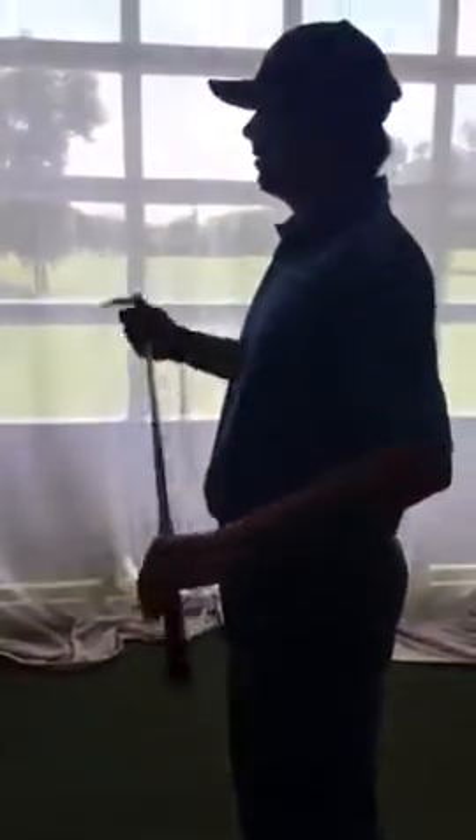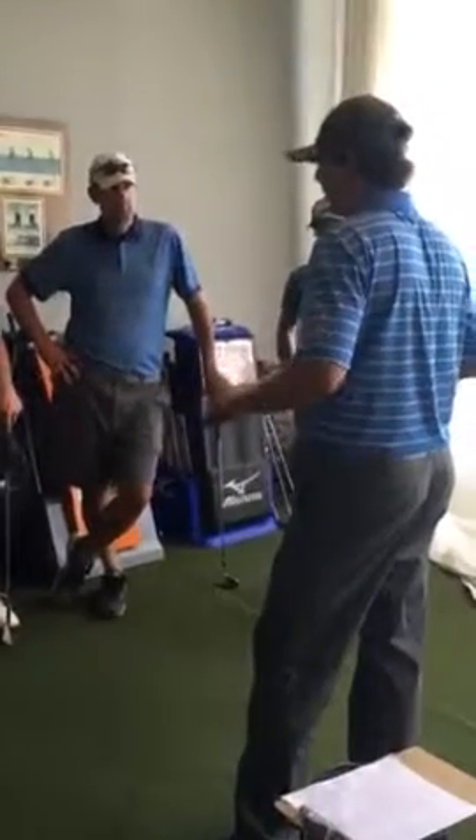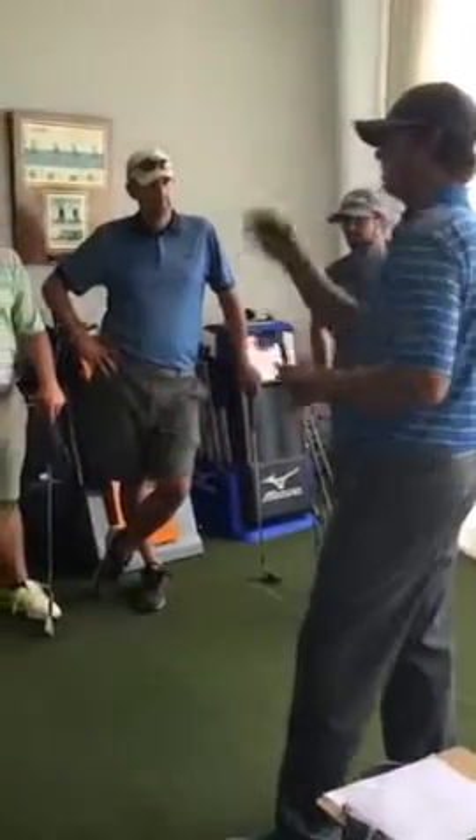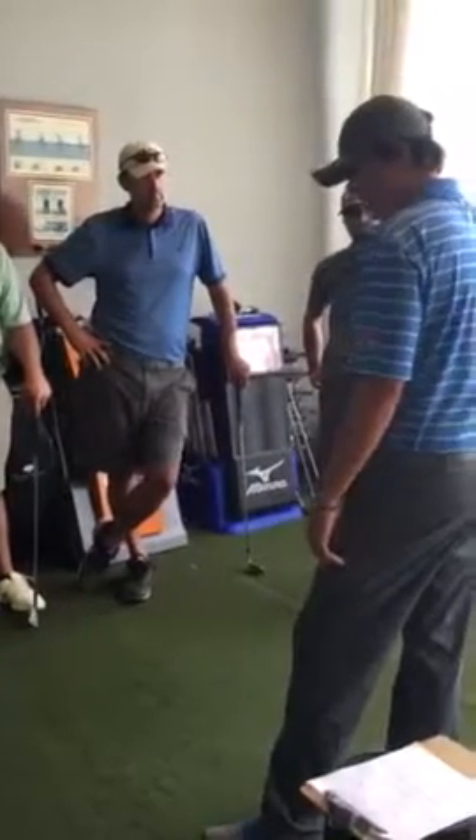Secondly, balance — I want to see a good balanced finish throughout the swing. And lastly, holding our finish. Those are the three things I'm going to work on. Once we get a little bit deeper into it, we'll start working with alignment sticks and working the ball left to right and such. But that should be a good start for now.